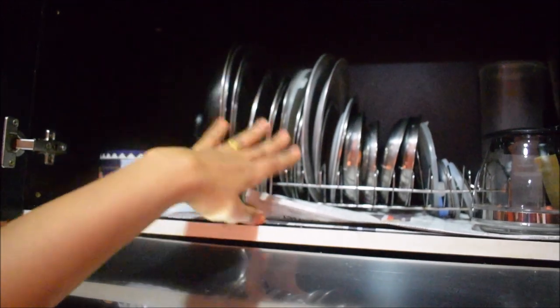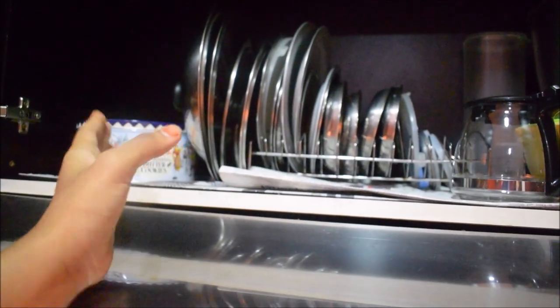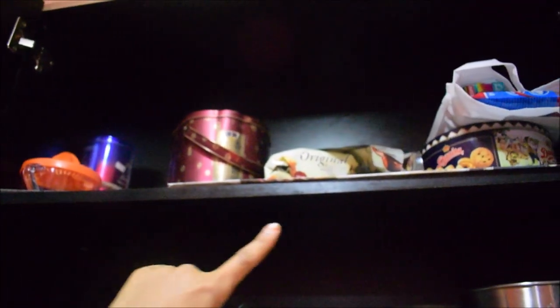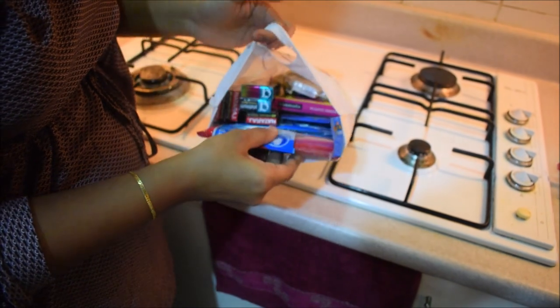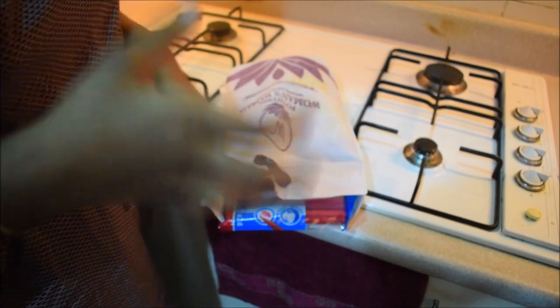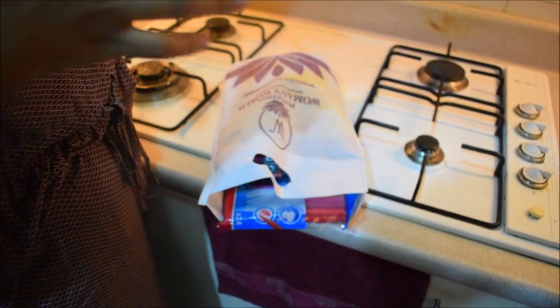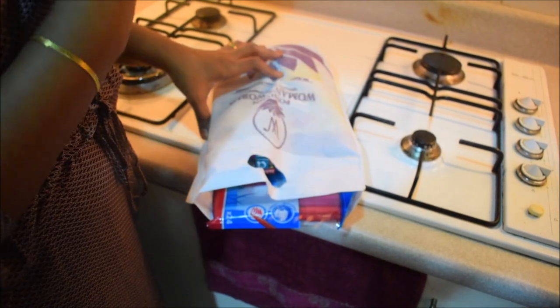If you put cups in the cupboard, we put some plates in the bowl arrangement. There are snacks and biscuits as well. I will tell you how to use the pencil and eraser for notes. If you have a paper, you can use it.